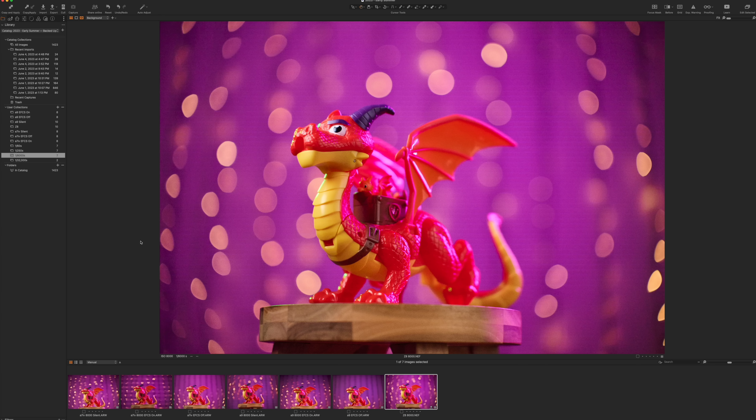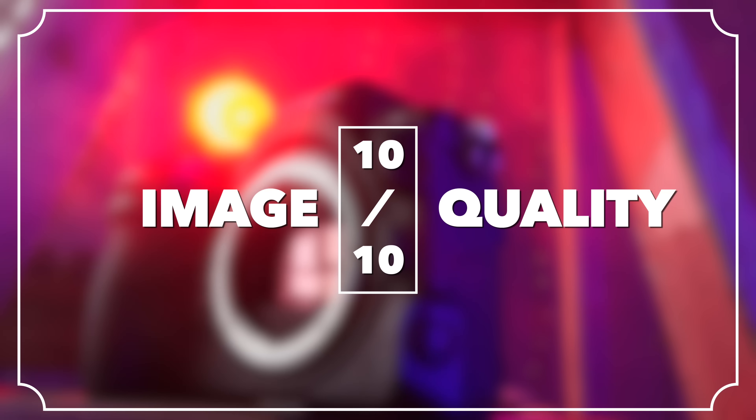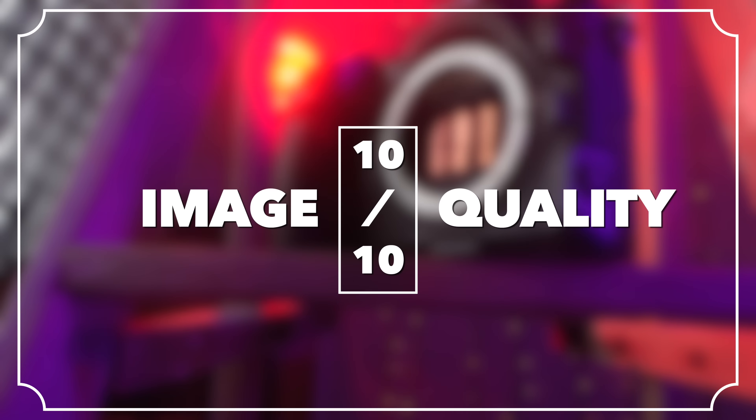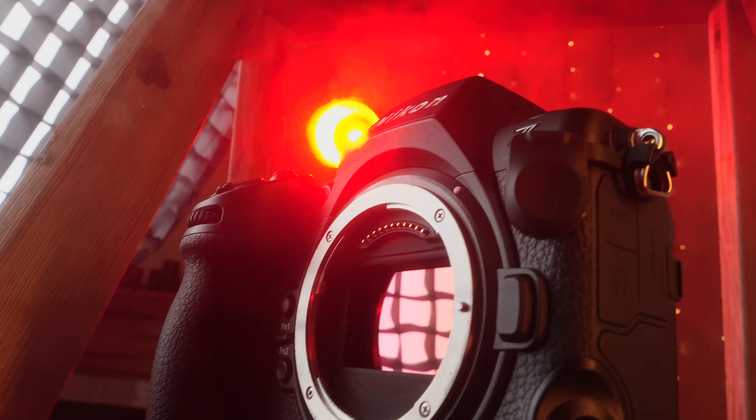There are negatives but also positives — no particular sensor is perfect in this respect. So we still have to give image quality a 10 out of 10, until Sony comes out with their new dual-layer full-frame image sensors that totally change the game.